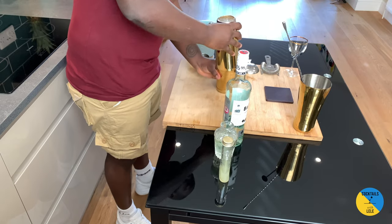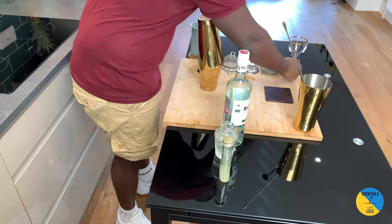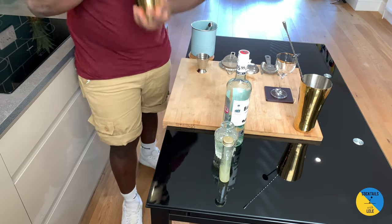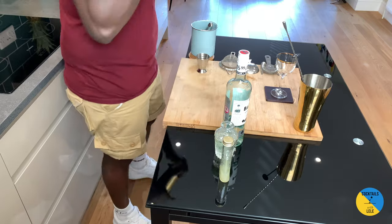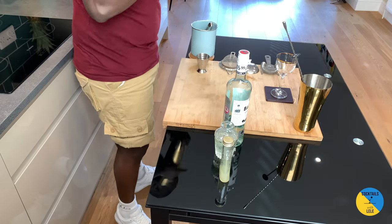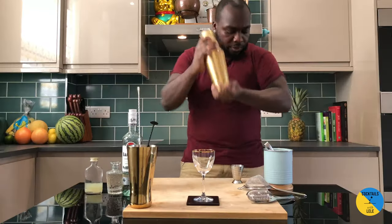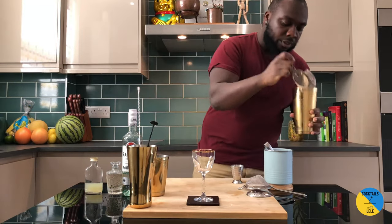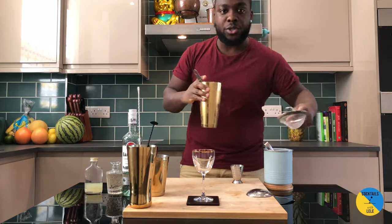Hard shake. A little liquid water, a little more. Double strain.